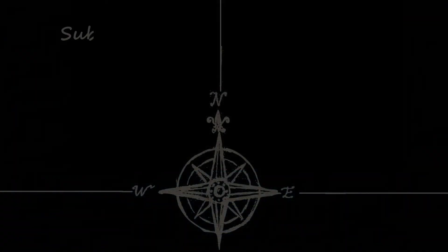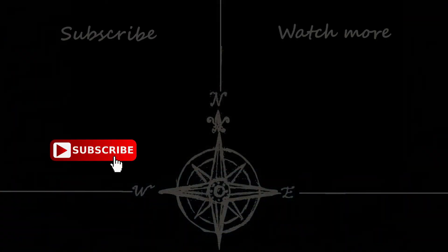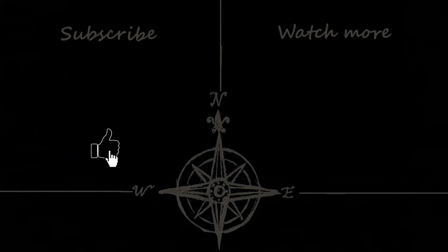And that brings us to the end of Rule 24. Hopefully you found the information today useful. Until next time, thank you for watching and goodbye.